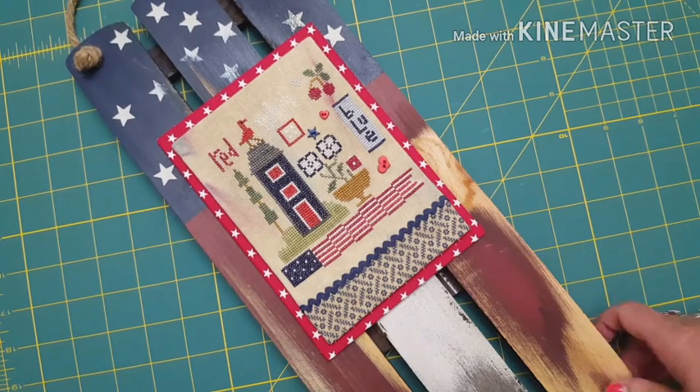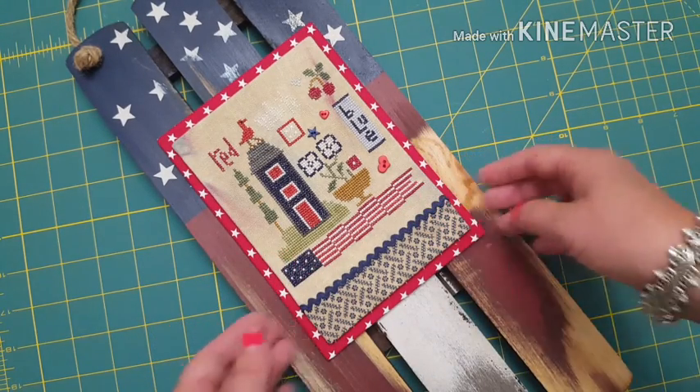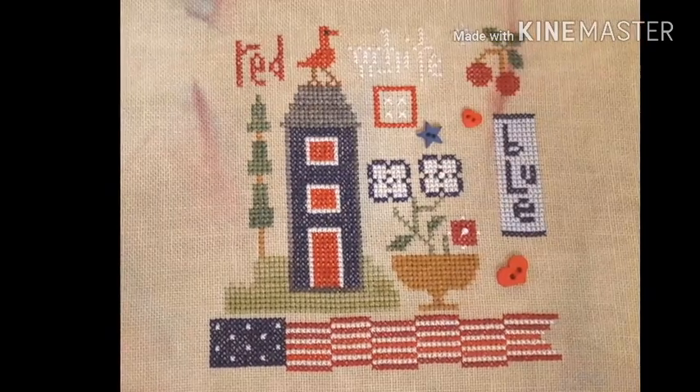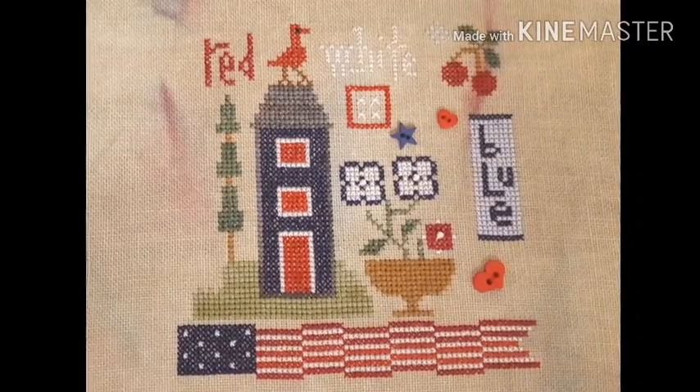I hope that is helpful to somebody. Everybody's asking, how do I turn the fabric under? How do I do it? I hope that is helpful for someone. Happy stitching everyone!